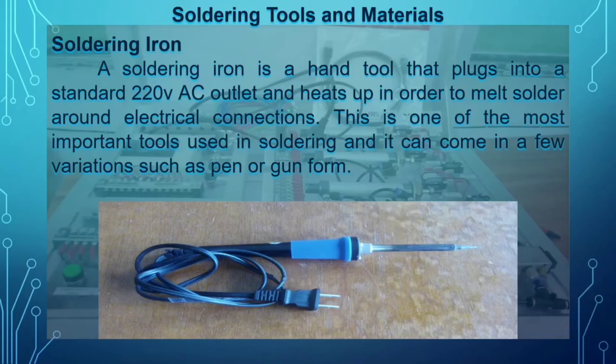The soldering iron has three parts: the soldering tip, the heating element, and the handle. Those are the parts of our soldering iron.